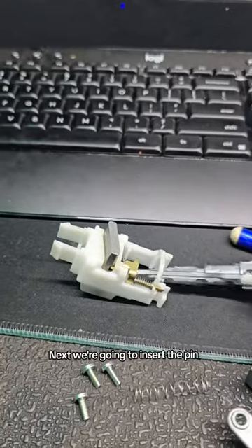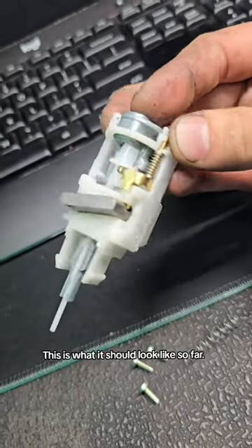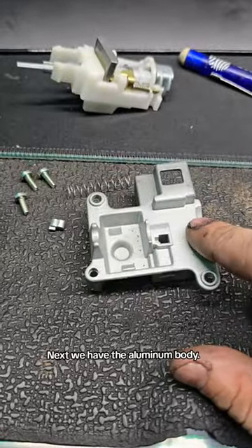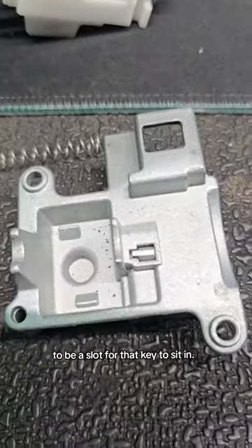Next we're going to insert the pin, and you're going to need to rotate it to get it flush. This is what it should look like so far. Next we have the aluminum body. This little key bit is going to be shaped like an L — you need to take it and there's going to be a slot for that key to sit in.